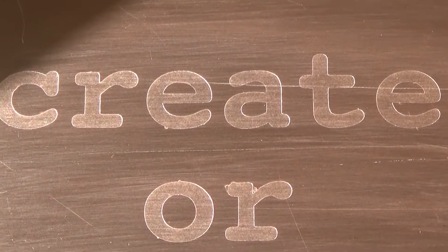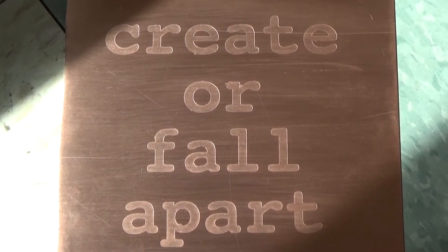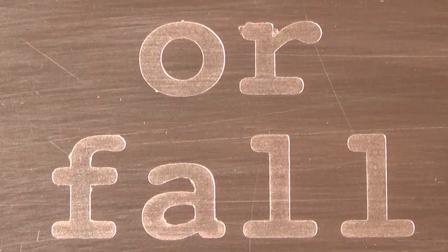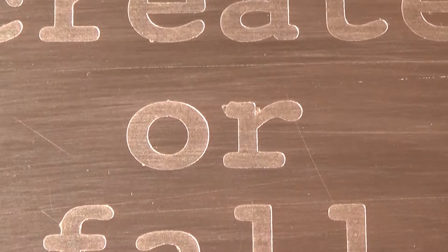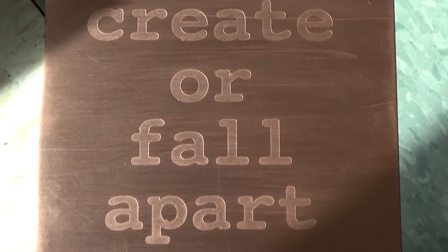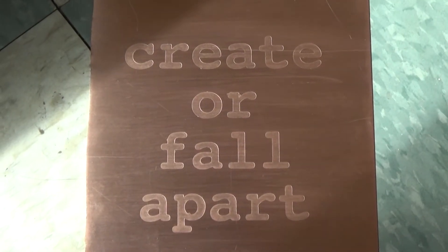That's it for this one. Thanks for coming along on the journey of learning: six volts, less than an hour, a warm mask, and copper etching. Please thumbs up, comment, and subscribe — tell me what I've been doing wrong, help me out, and let's learn and get better together. Until next time.